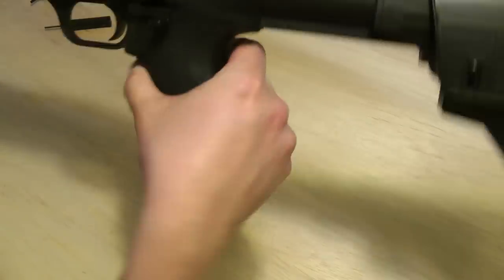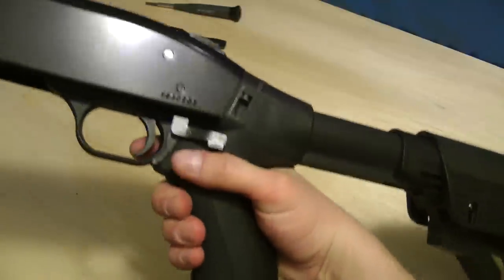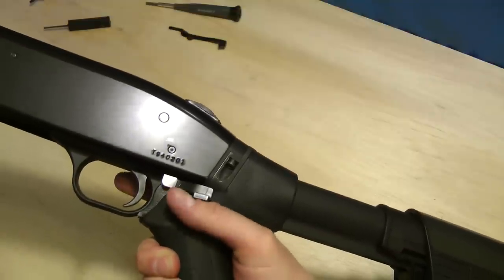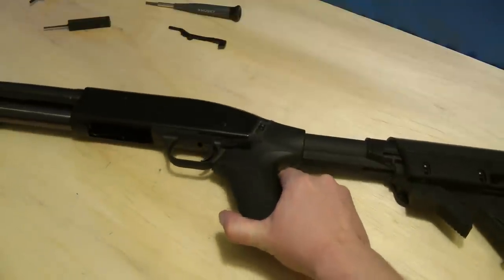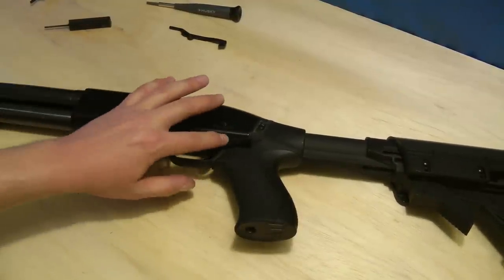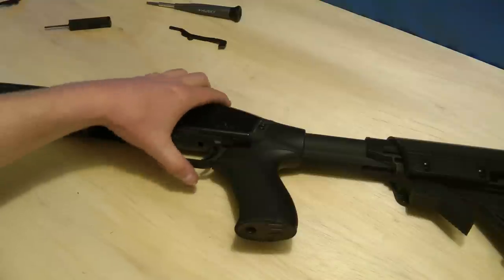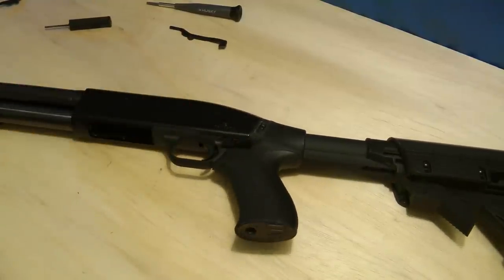And we're all done guys. Now let's take a look at it. From shooting position, I don't even have to think about it — look at that, it's right there. Honestly guys, this thing's awesome. I hope you guys enjoyed the video. I'm going to upload an overview video and talk about this a little bit more and show the other ones. I hope you liked the installation, I sure hope it helped you guys out. Be safe, happy shooting.